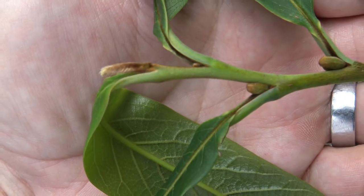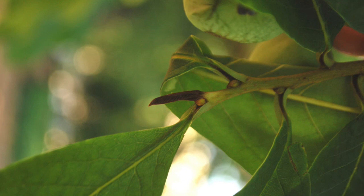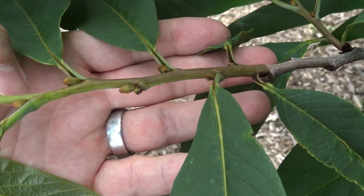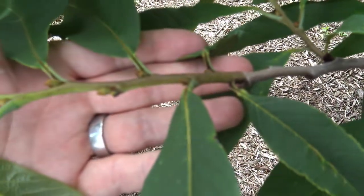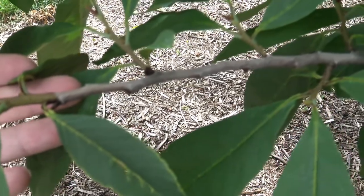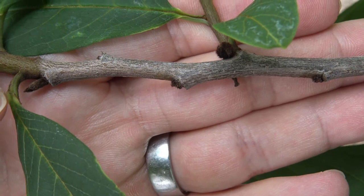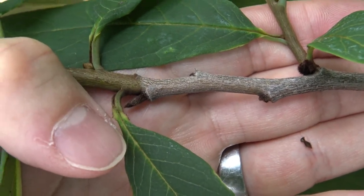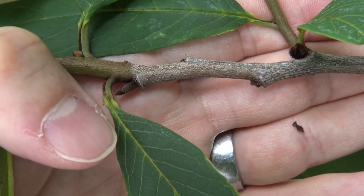If you look closely at the terminal bud, you'll see that it is a naked bud. But the side or lateral buds do have a slight scale. The coloring of the twig changes as you move from the newest growth seamlessly into the older growth — the newest growth having a green and brown color, and the older growth having a gray color. Here where you see the line where my thumb is between the brown and the gray, that's the result of having no bud scales from a naked terminal bud.